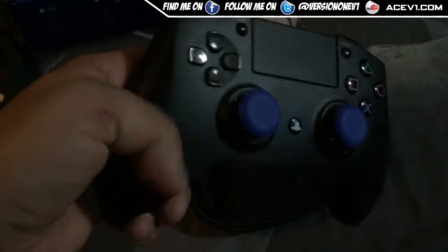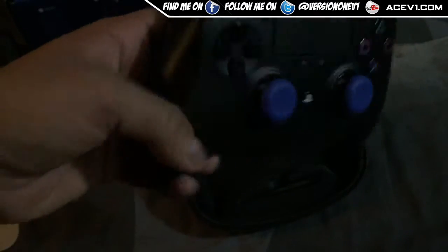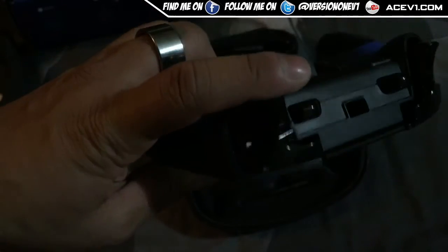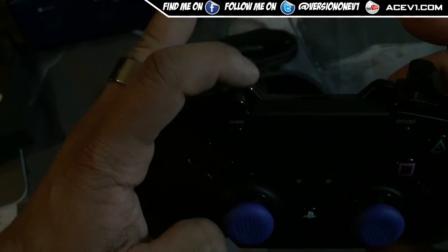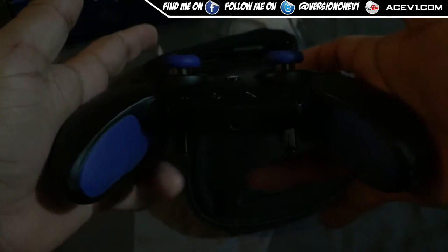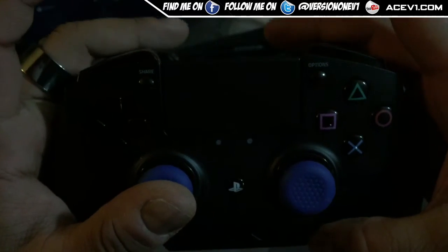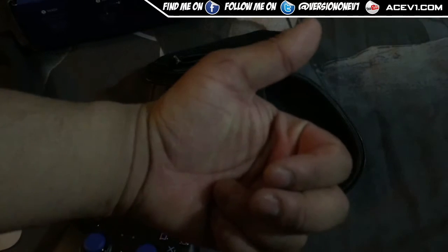I'll also be adding some gameplay footage to this video so you can see exactly how the controller performs. So far it's not a bad looking controller, but I wouldn't rate it extremely highly — there are some flaws, especially with the back buttons. I can see how the M1, M2, M3, M4 layout will work using your index and middle fingers. Definitely check out the gameplay. Hope you enjoyed this — like, subscribe, peace out.